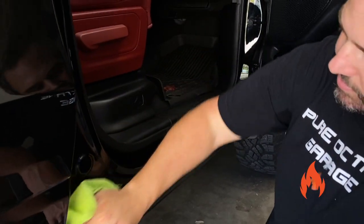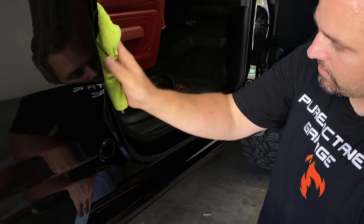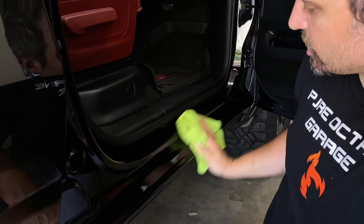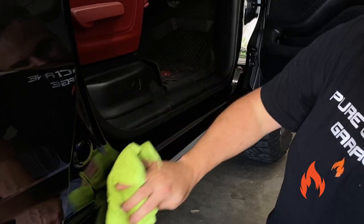And guess what? The next time you go to clean those, it's gonna be a lot easier. I can already feel it doing its job. I flipped the towel over just to buff it off.